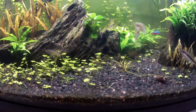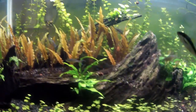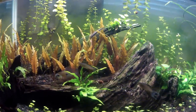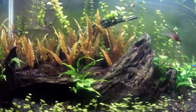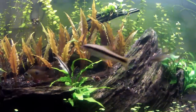But so far I can still find shrimp in here. The one I pointed out — it's hard to see him, I don't have zoom on this camera — but he's active. He's not really hiding or feeling sketched out, not like trying to figure out where he's at or if he needs to hide.